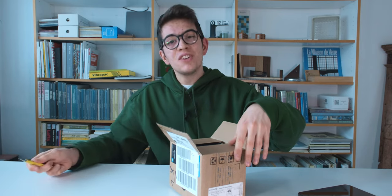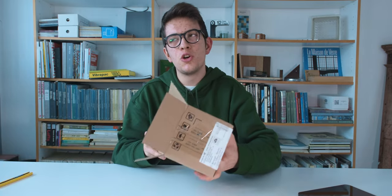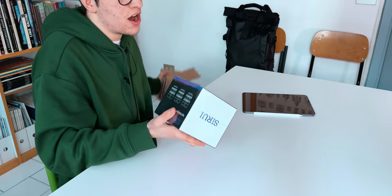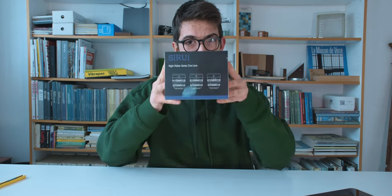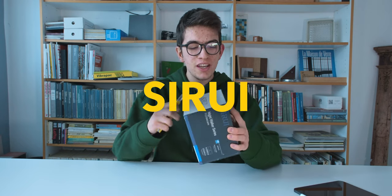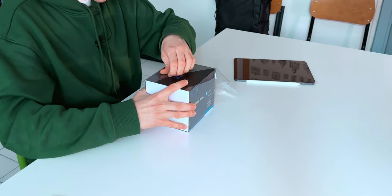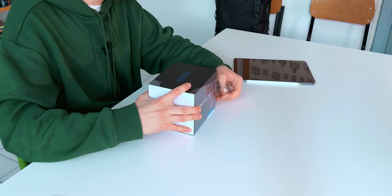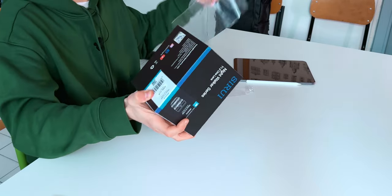I'm excited to test a new lens for my gear, and I've decided to go with a different sort of lens — not a normal, traditional photo lens, but a video lens. Video lenses, also known as cinema lenses, are a bit different. This one is the Sirui Nightwalker 24 millimeters.